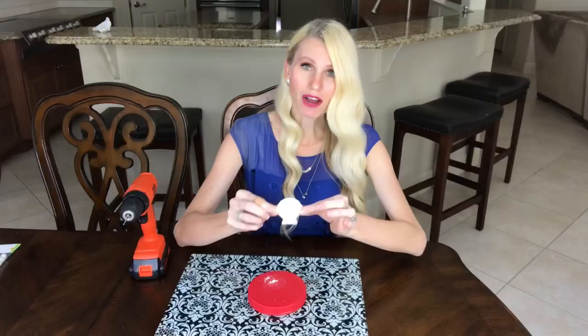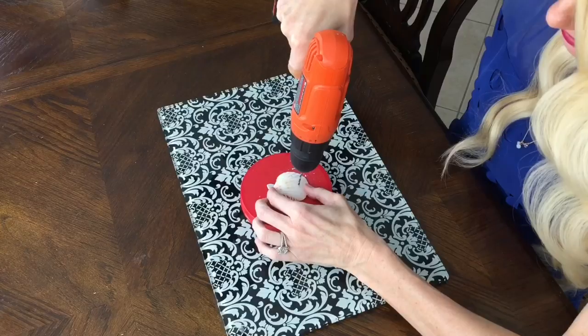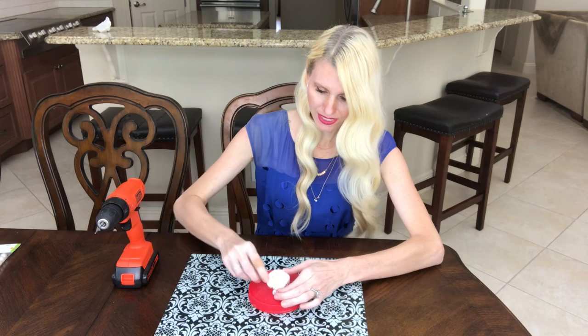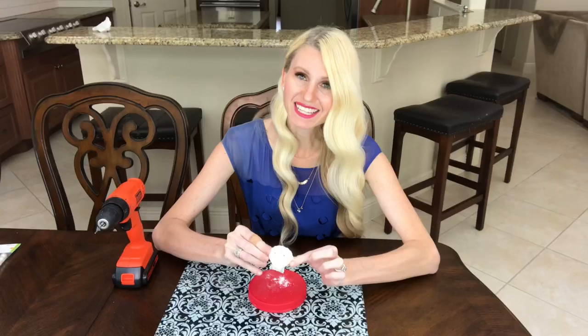Now I'm going to do another hole on the other side, about half an inch apart — again starting off really slowly. Now I have my two holes, so I'm just going to repeat this process with the rest of the shells so I'll be able to hang them on my garland.